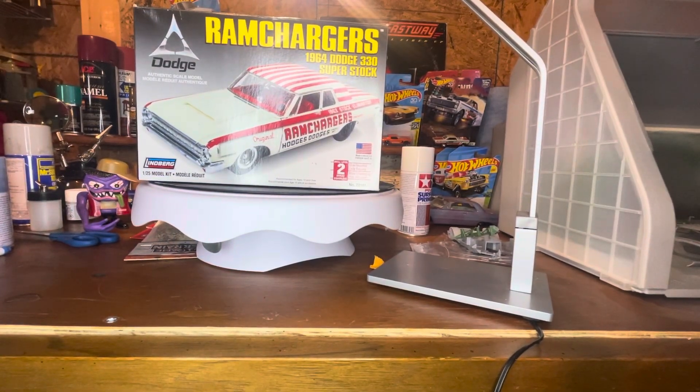Hey guys, how you doing? It's Jay over at Slow Ride Model Cars. Welcome back to my channel.